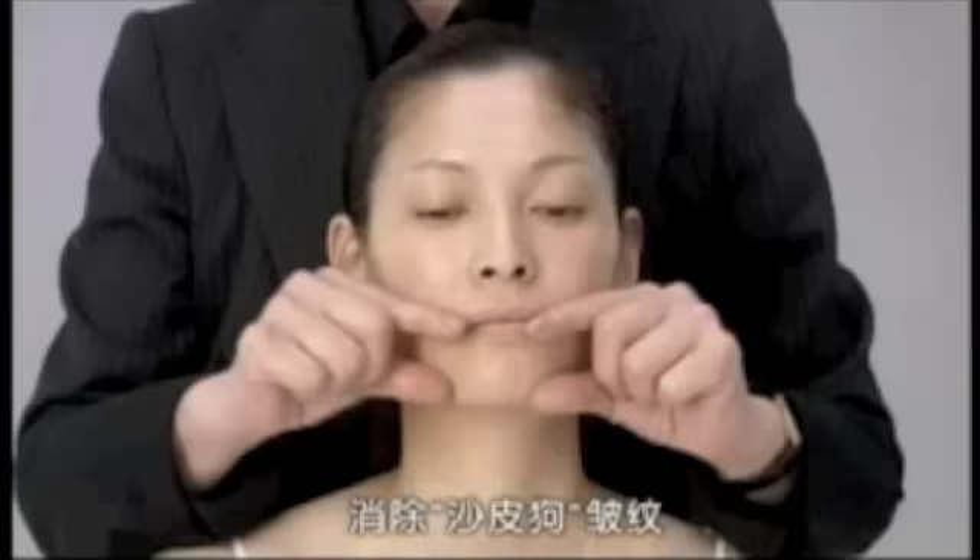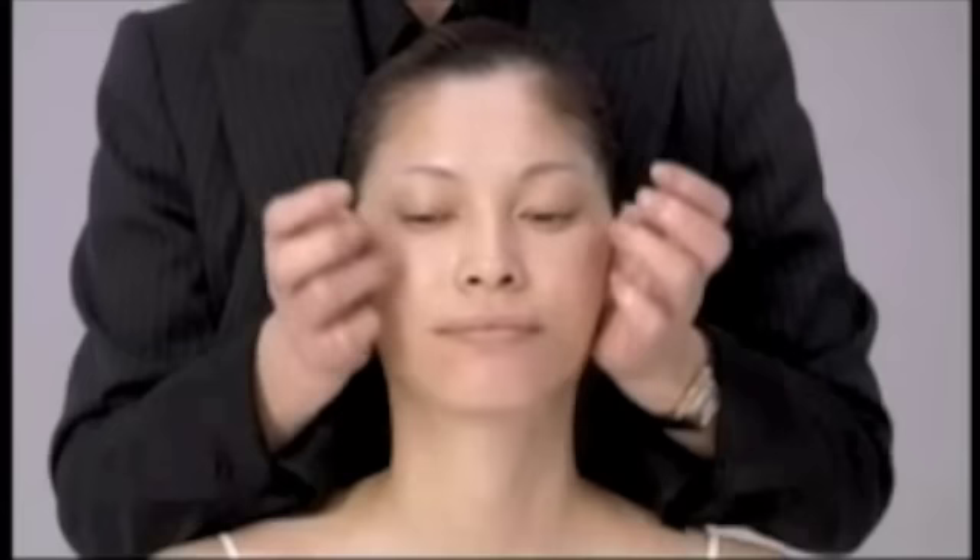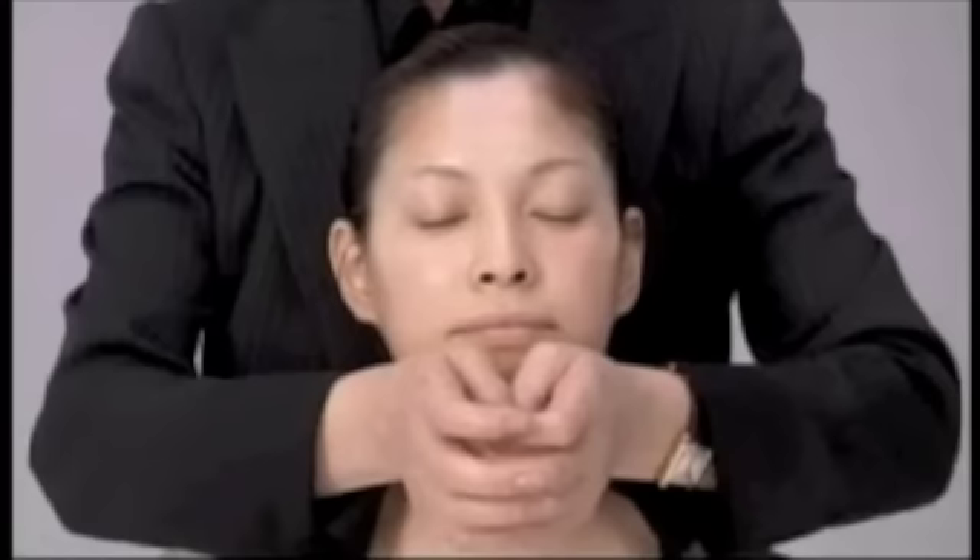Now let's deal with the unfriendly Shar-Pei — what we call the Shar-Pei Loose Skin Phenomenon. Use the soft part from the root of your thumb to press with some strength toward the temple, passing the lymph line and downward to the collarbone. Repeat this action three times.